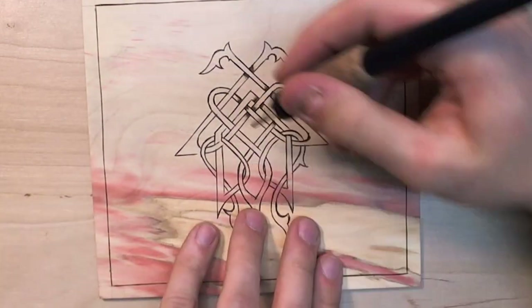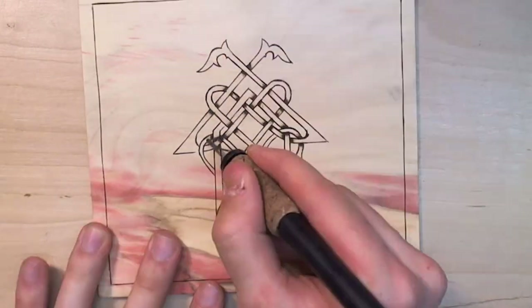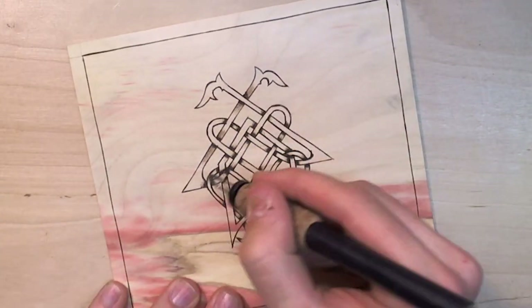Here's another wood burning, as I was saying. Well, maybe it's cooler to call it a pyrograph. Yeah, yeah, yeah. That sounds much cooler.